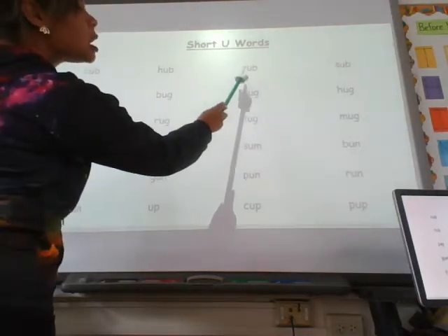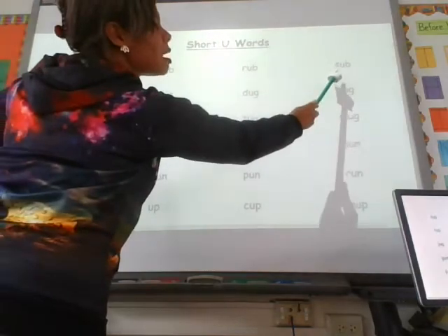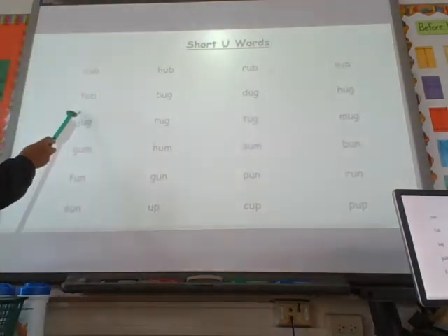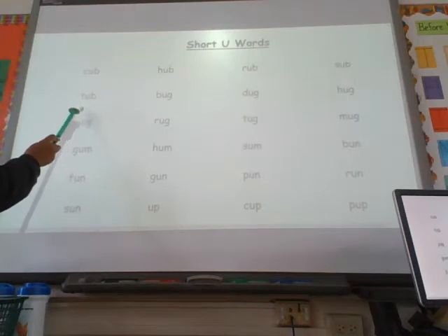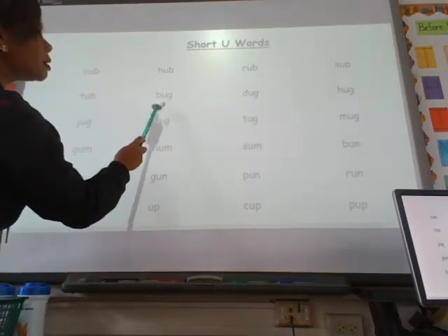T — uh — b, tub. B — uh — g, bug. D — uh — g, dug.